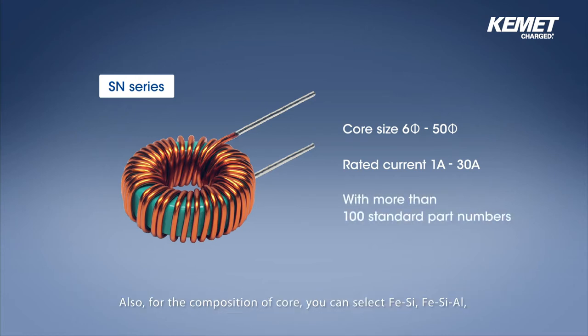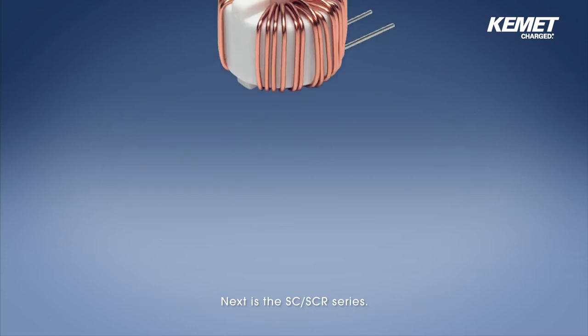Also, for the composition of core, you can select iron silicon, iron silicon aluminum, and iron nickel, in addition to iron, depending on your applications.